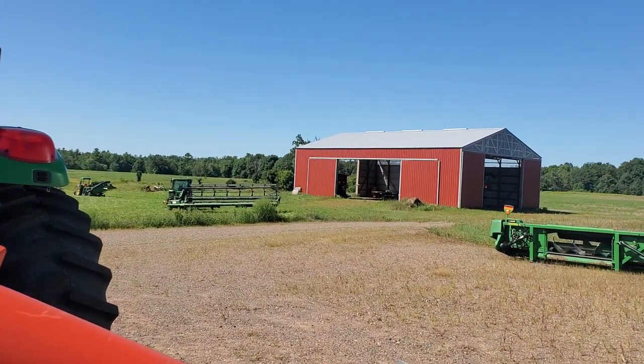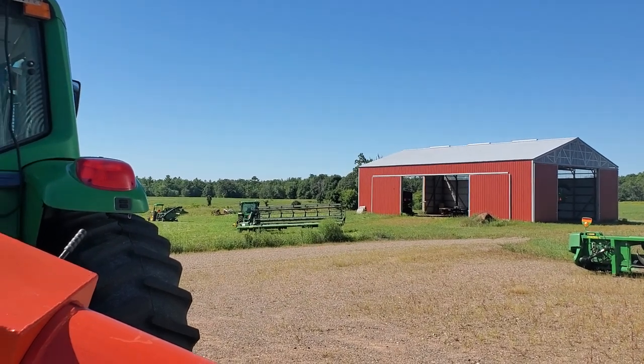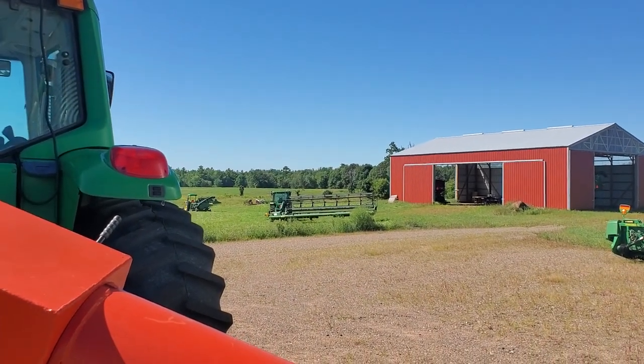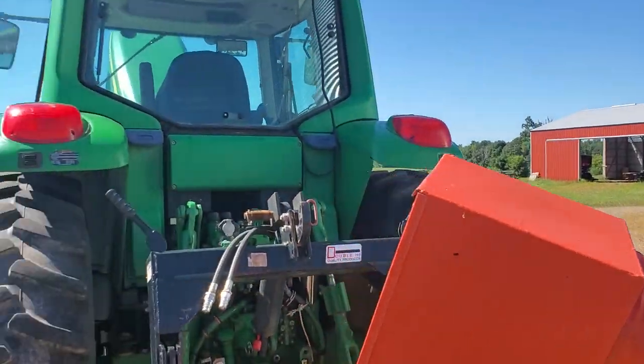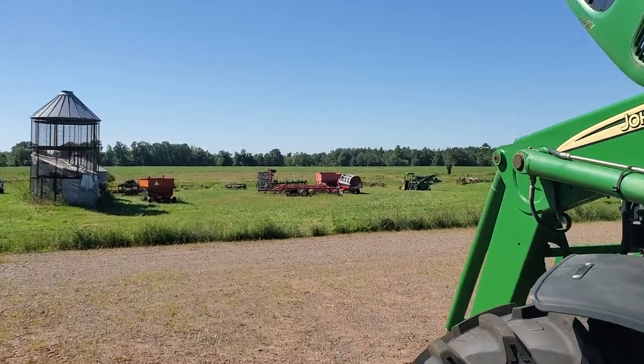The pickup head is on the combine — that works, though it needs to be calibrated. There's a header error, but it works and I can do without that for now. It's supposed to rain a little tomorrow, and then I'm hoping after that I'll be able to swath.